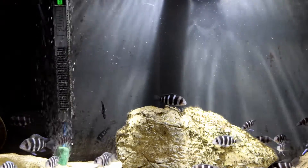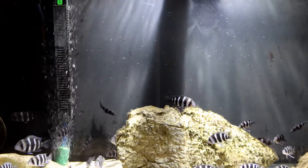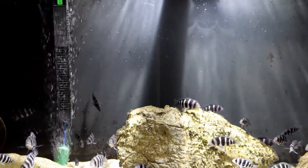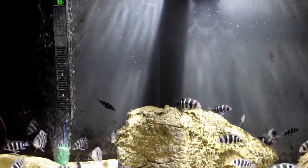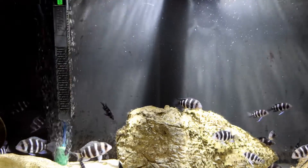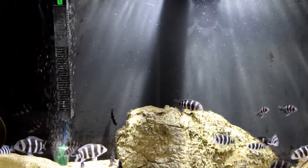Many people put a heater in their aquarium and then forget what it's all about — it's to keep a stable temperature in their aquarium. But if there's not a flow around the actual heater, then the heater does not maintain a stable temperature throughout the aquarium.